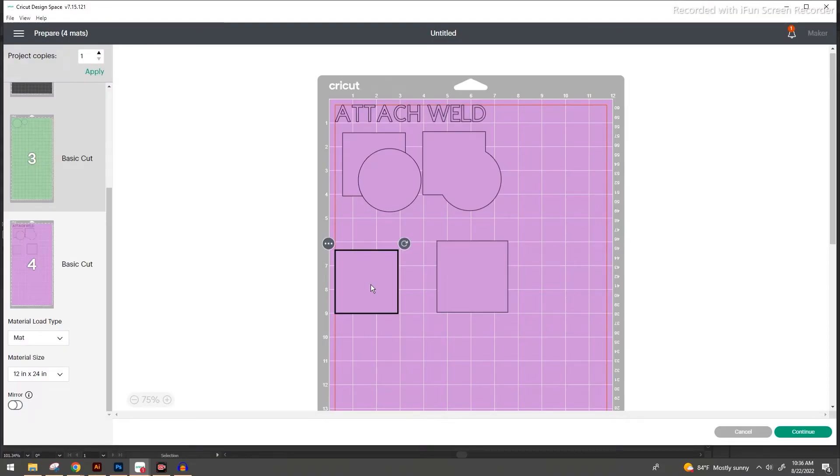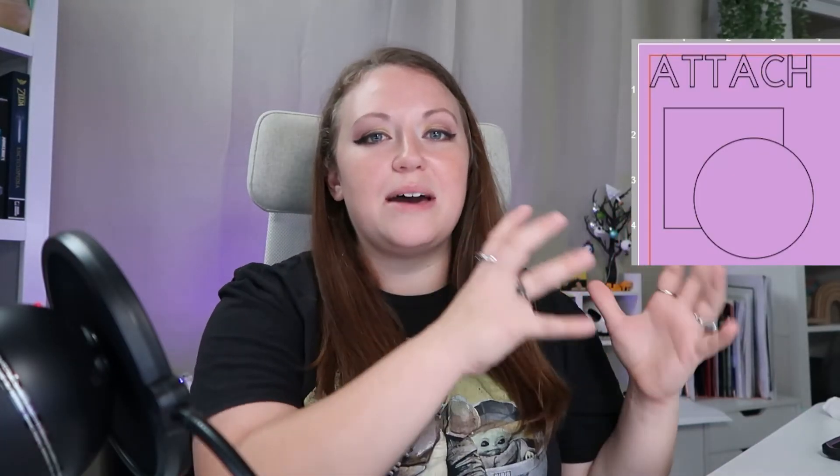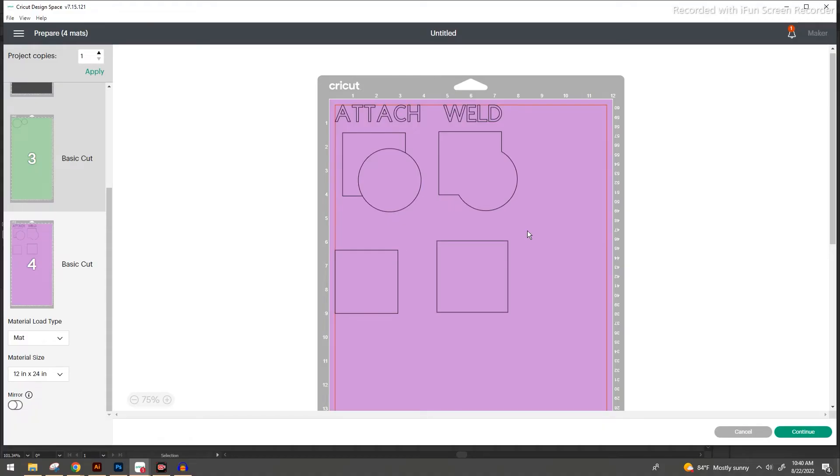On the final mat you'll notice a couple of things. We have two boxes — one from our reference and one from our group — confirming that the group function is still treating everything as individual pieces inside that ziplock bag. For attach and weld: attach took everything and essentially glued it together, so the square is cut from the circle, creating different shapes that your Cricut machine will cut along the black outline. Weld made everything its own combined shape — where attach still cuts out the square and circle individually, weld goes along the outline of everything as one piece.